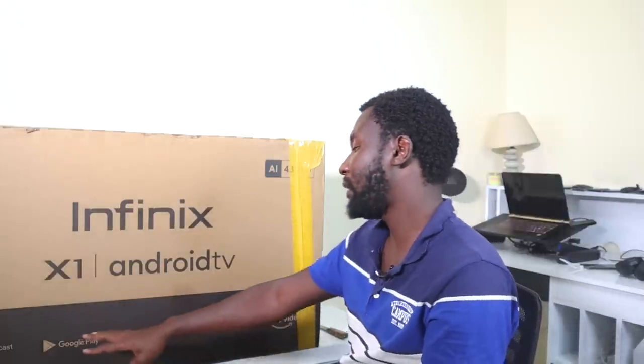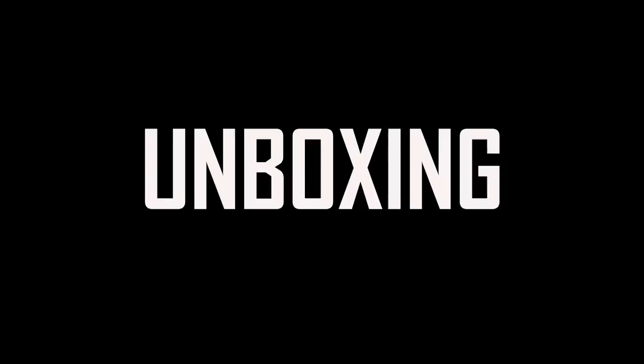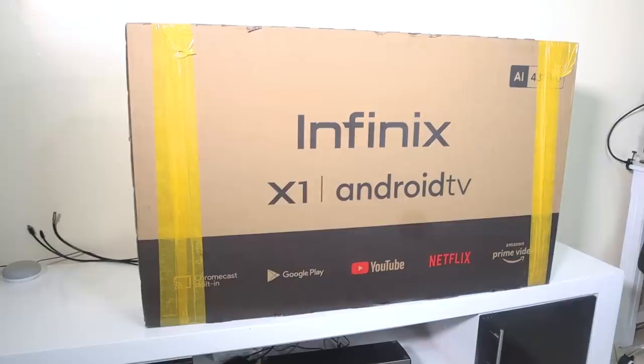It has Google Play Store, YouTube, Netflix, and Amazon Prime Video. Let us look at what's inside the box, and later on I'll show you an app I've seen on the Play Store called Infinix Life 2.0. Personally I'm not aware of how it works, but I'm going to figure this out, because Infinix did not send any sort of reviewer's guide for this. We're going to figure it out together.